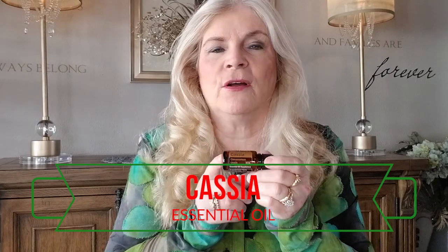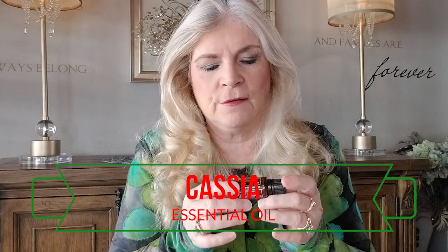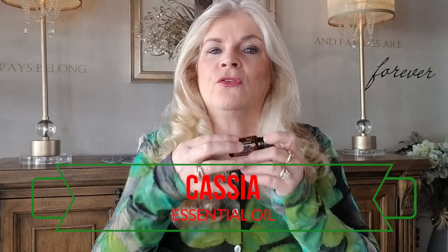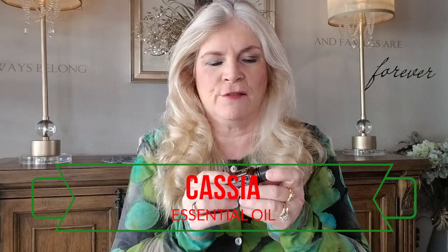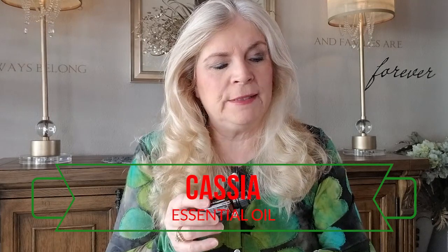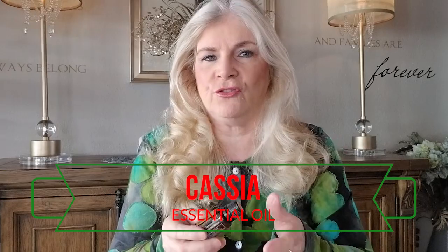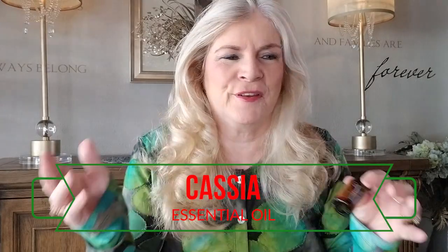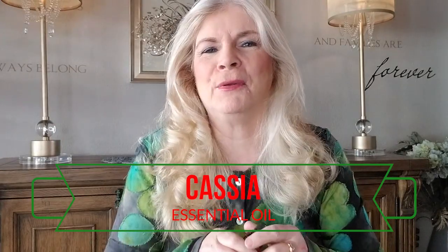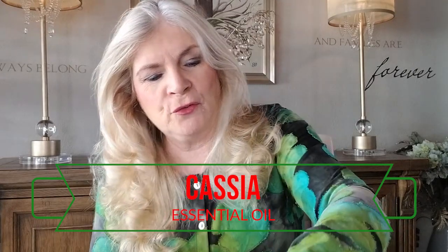Cassia smells a lot like cinnamon — it is part of that same species. This one means to bow down or to pay homage. I thought that was very fitting for this blend because it is symbolic of the kings who came to worship the Christ child. Of course they say three kings, but it was probably more of an entourage of hundreds of people that came to bow down and worship him.